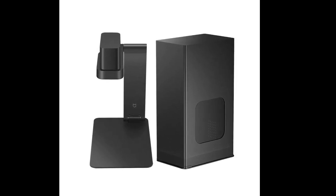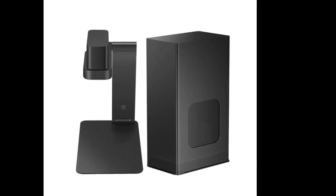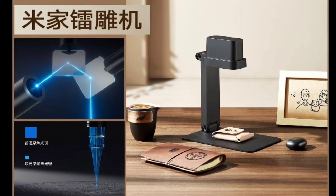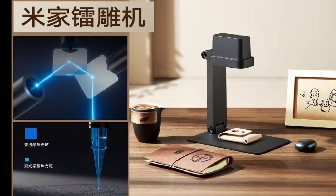Its sharp 450 nm blue laser light source has a power rating of 3W. This can meet the engraving needs of different materials like leather, solid wood board, canvas, black plastic board, and craft paper.